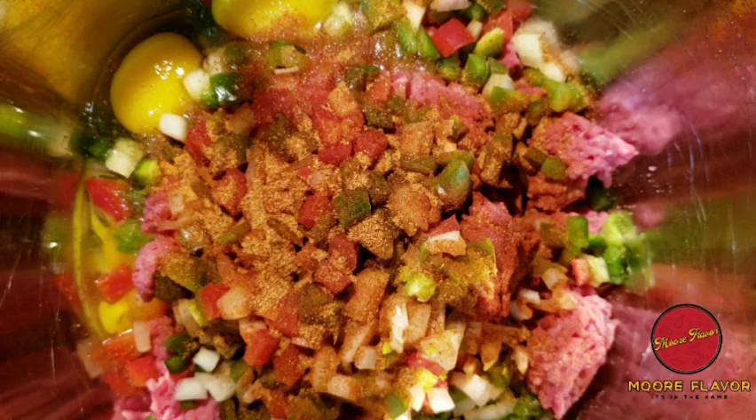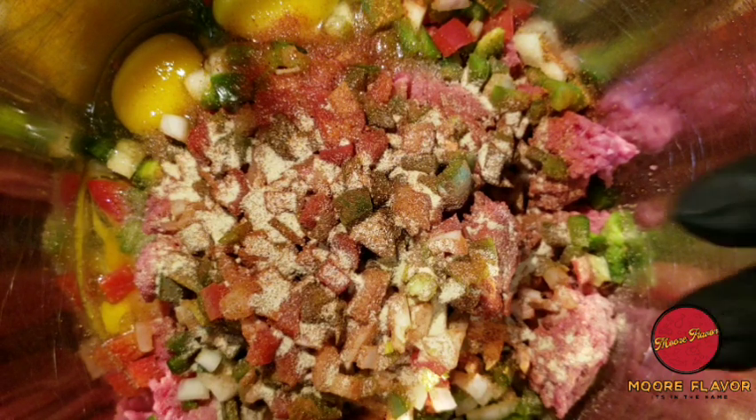Next we're going to sprinkle some adobo, some onion powder, now let's add some ground black pepper, now I'm going to add some parsley flakes — it's not coming out fast enough for me but that will do — and some garlic powder.